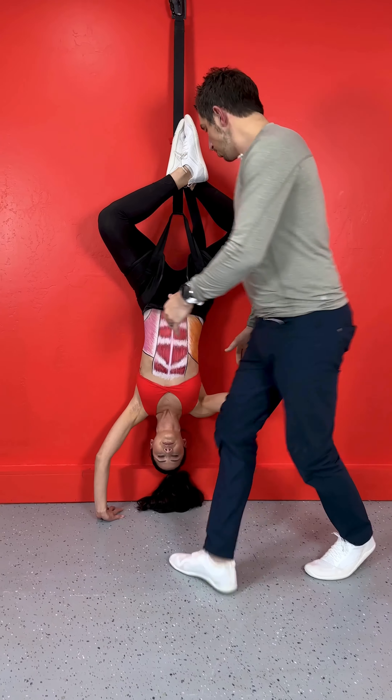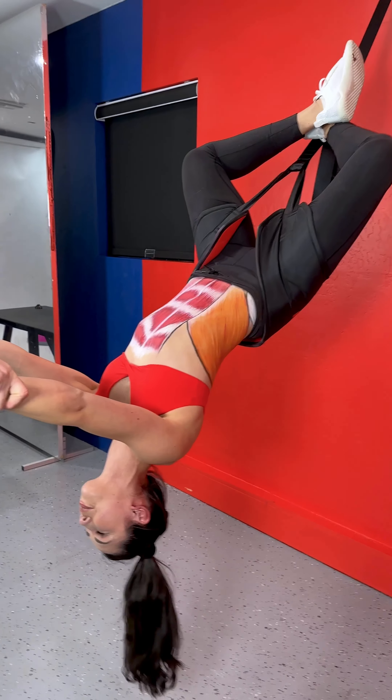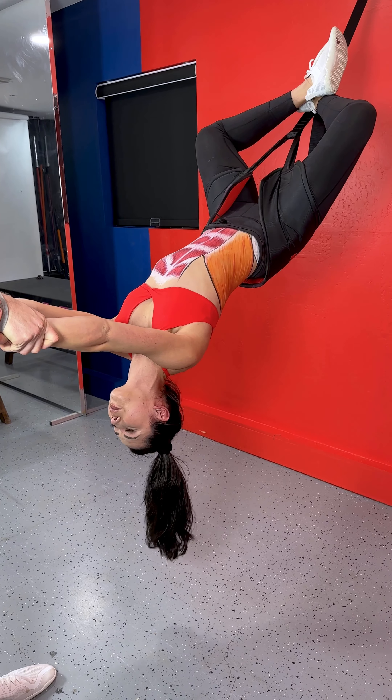Check this out — she can also grab my arms and you can do a partner traction. How freaking awesome is this? And this is more of a level one traction, a beginner — super safe and easy for everyone.